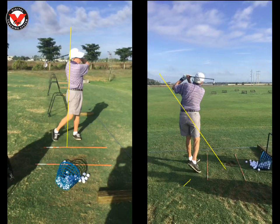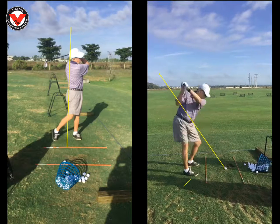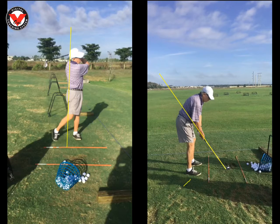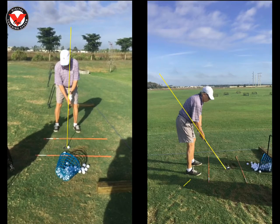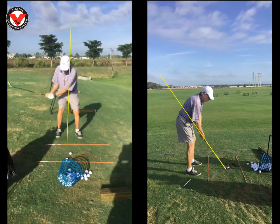Your swing looks pretty good. What we essentially talked about was your setup — got you a little bit taller in the posture, ball position. Keep an eye on that; sometimes it creeps back too much. Well, these are some pretty good swings here.